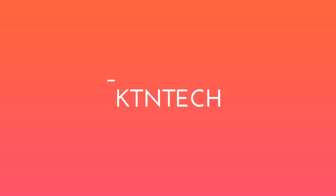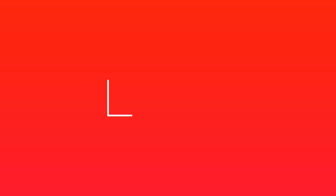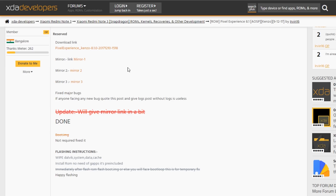First of all, you need to go to this website to download the ROM, which will be linked below in the description box. You won't need anything else like GApps because it's included inside the ROM already. In this video I have flashed the older build, so I will flash both the ROM file and the boot image file, but on the latest build you will only need to flash the ROM file.